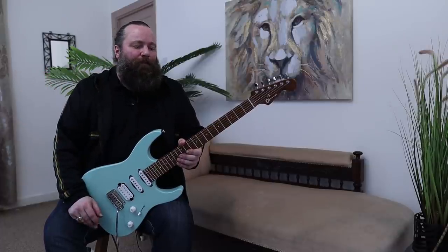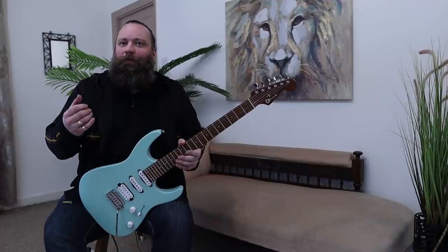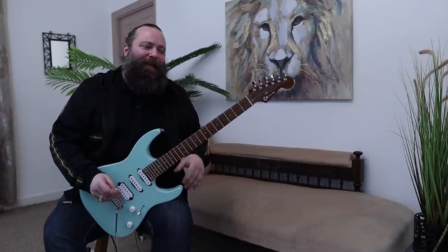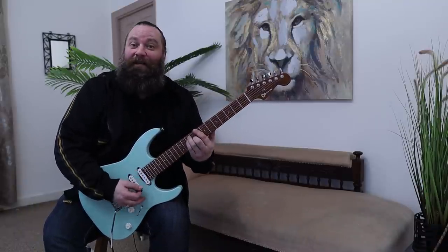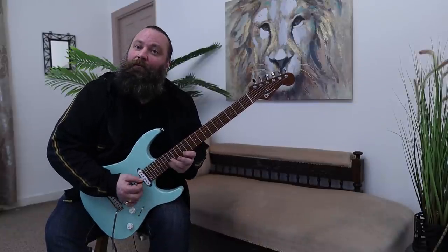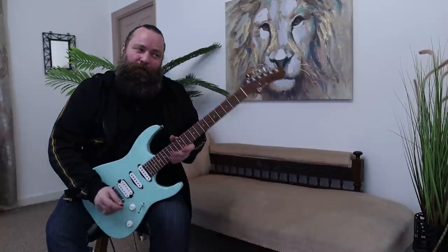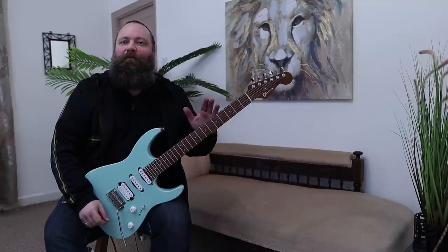It's just a wonderful neck to play. The radius on this neck is 12 to 16, which really works with my playing style, because I tend to play chordal stuff lower down on the fretboard. But when I want to tear things up — doing scalar stuff and solo stuff — it becomes a lot easier as you progress higher up on the fretboard. So that works beautifully for me.